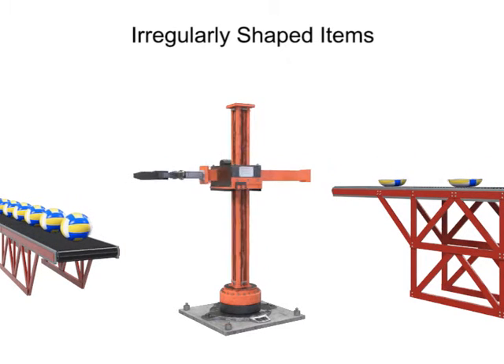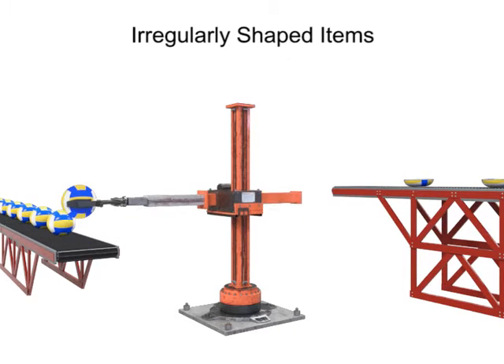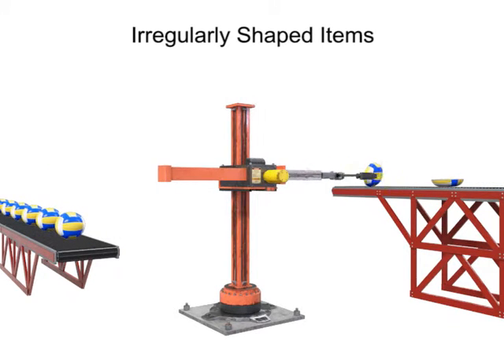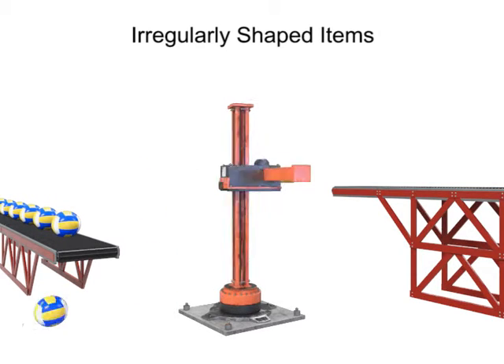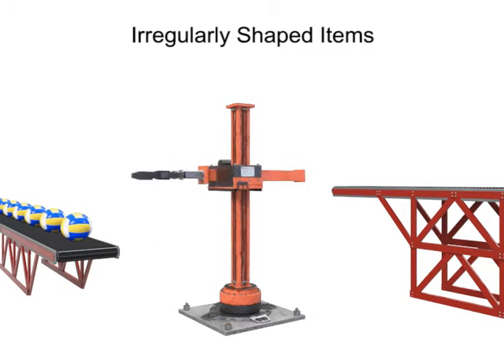When used inappropriately, flat-surfaced grippers can either crush the workpiece or drop a workpiece due to inefficient grip, especially in high-speed operations.